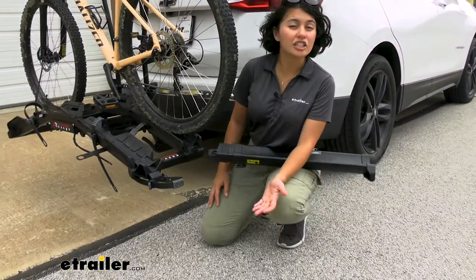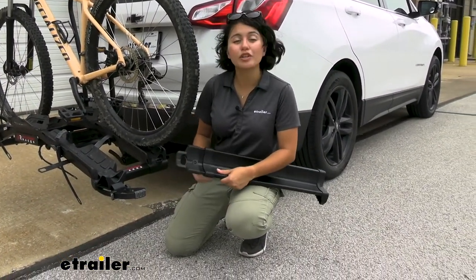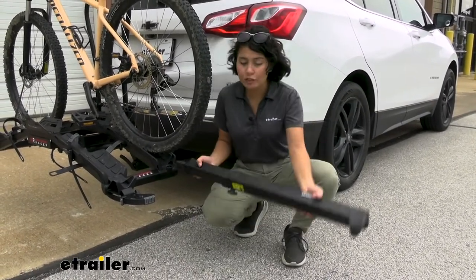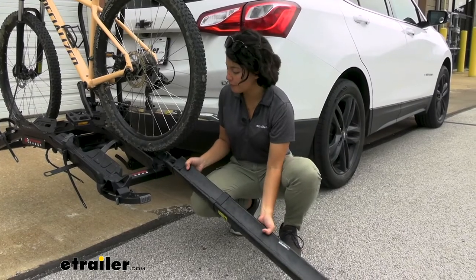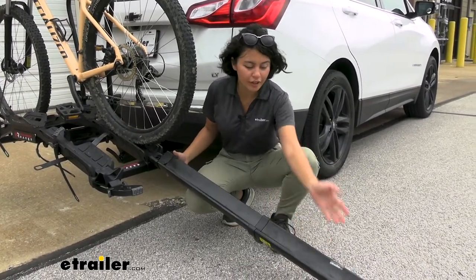Since the Equinox's hitch sits kind of close to the ground, I personally don't think you would need the ramp. But when you have 70 pounds worth of bike up on there, you might prefer to just ramp it down rather than lift it down. This clips onto the back cradle and you can set it to whichever angle you want.